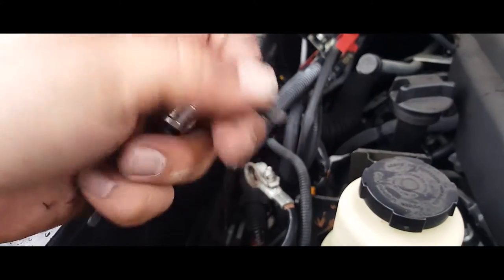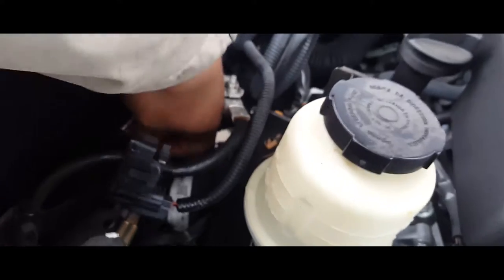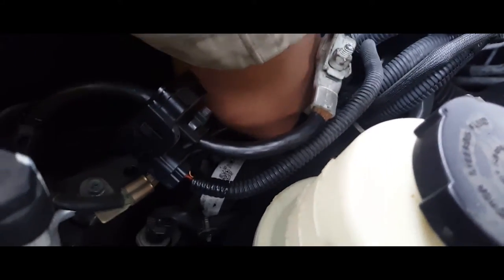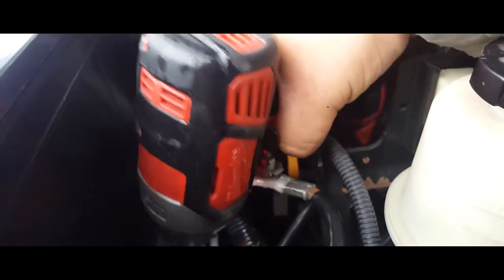The first thing we're going to do is secure the battery — this is a 12 millimeter socket. We're going to go ahead and put the screw back in its place and tie it down. Just like so.